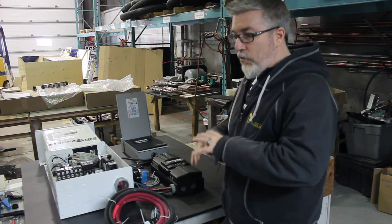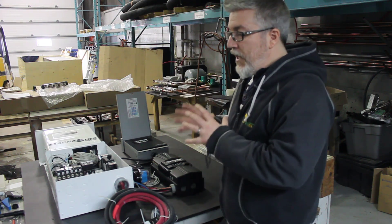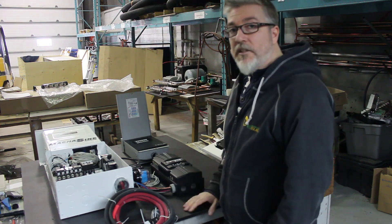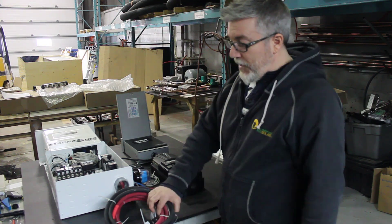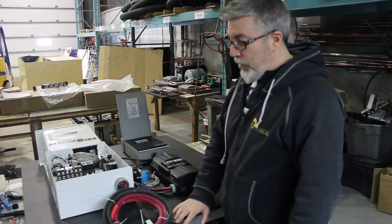We've pre-configured it, we designed the system with the client, we configure it, and then we pre-assemble it. After that it's ready to ship — very simple, plug and play. The concept is simple: pre-wired, ready to plug.